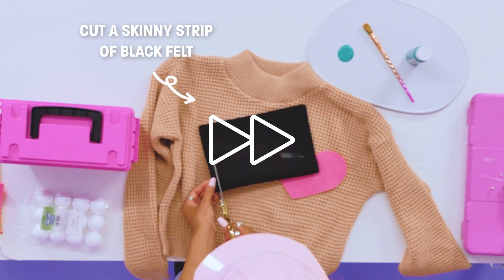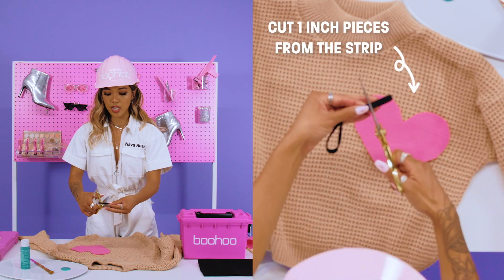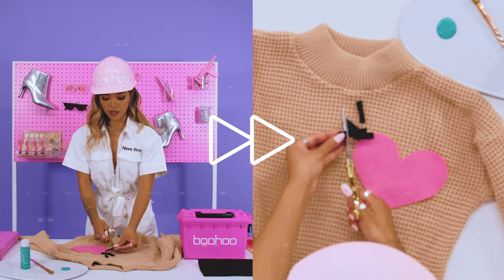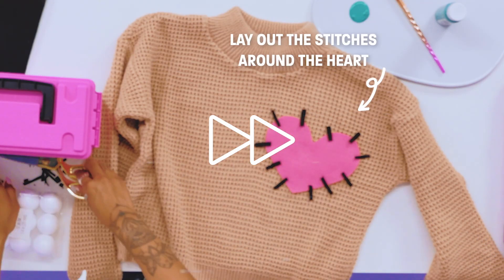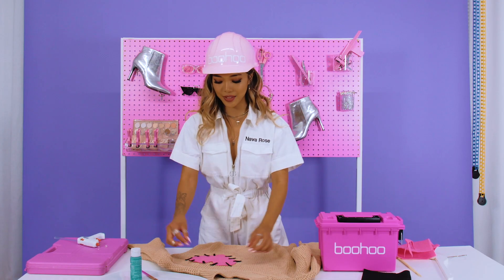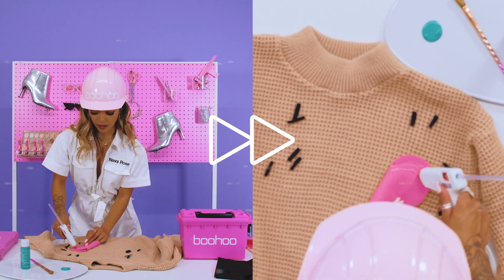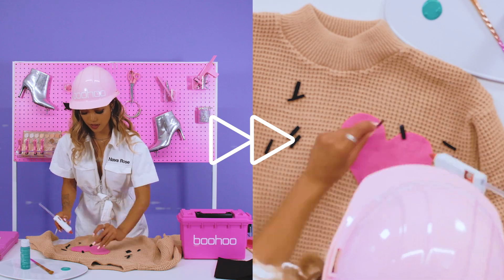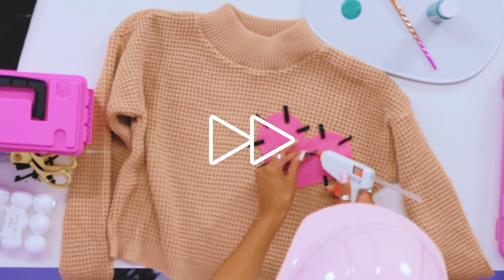Cut a really skinny strip of black felt and then cut one-inch pieces from that strip of black felt. All you do is lay out the stitches like this. Now that you have everything placed, you can go ahead and glue this down. These don't have to be placed in a specific way — it could honestly be as clean or as messy as you like, but because it is a voodoo doll, it's pretty messy, so we're just going to copy that look.